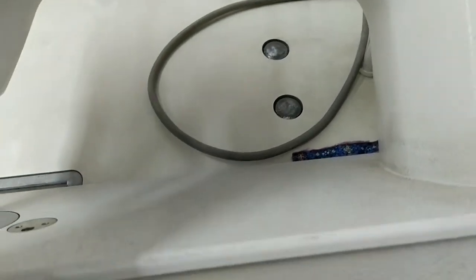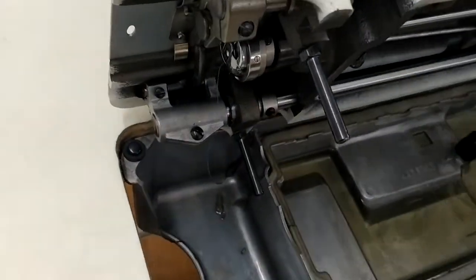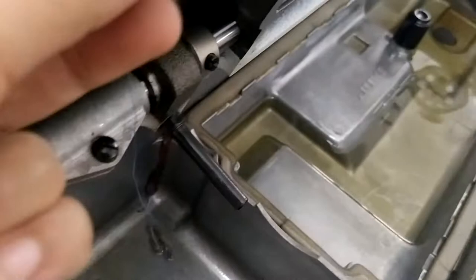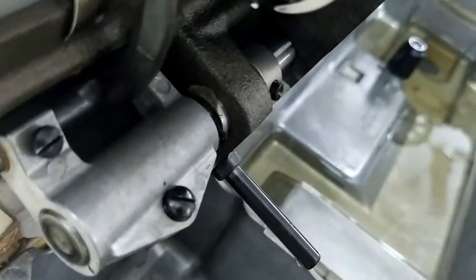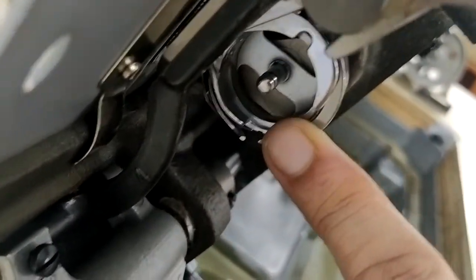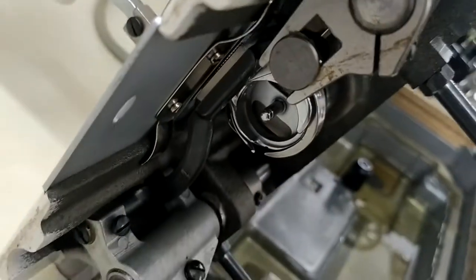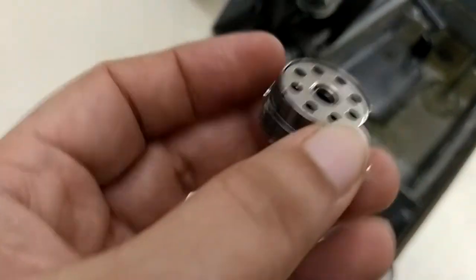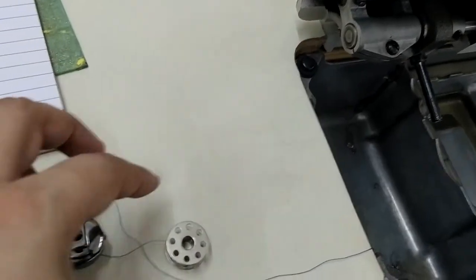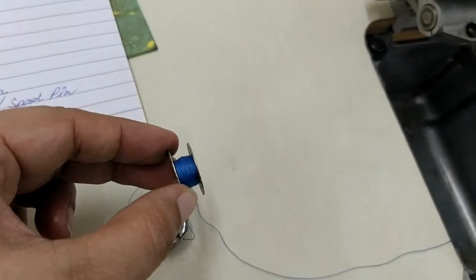Now let us move to the parts underneath the machine, so I'll have to turn it around. Here you can see this part — this is the shuttle, the machine shuttle. This is underneath the machine bed.